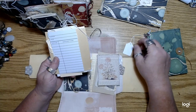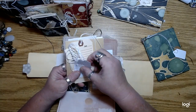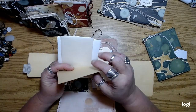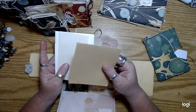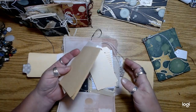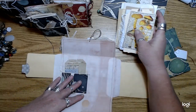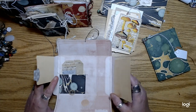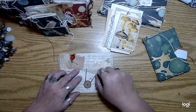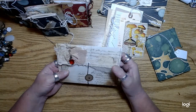I wanted to give you lots of different little things that you could create on. The little journals are basically like naked journals. The idea with the little folios was that I thought it would be really nice to have something that was kind of pretty, vintagey, and maybe even shabby.